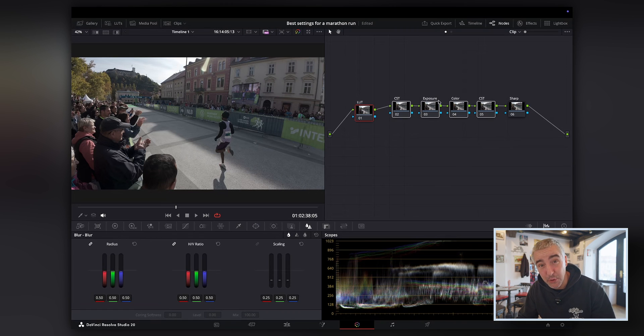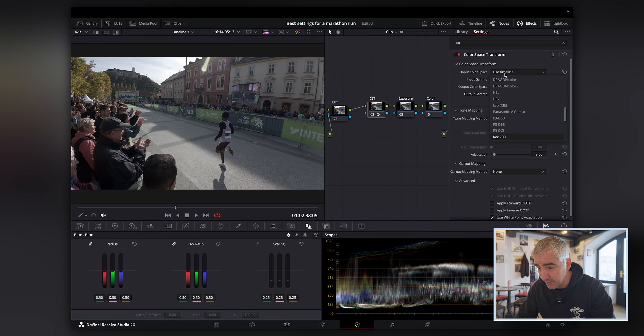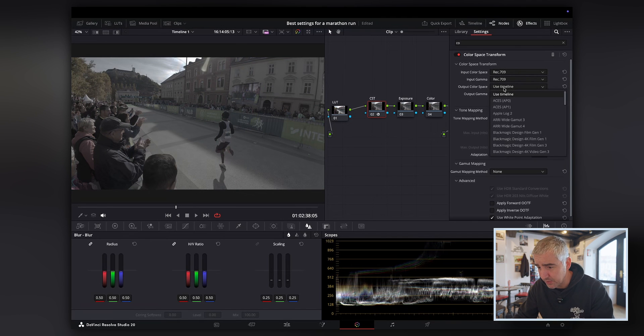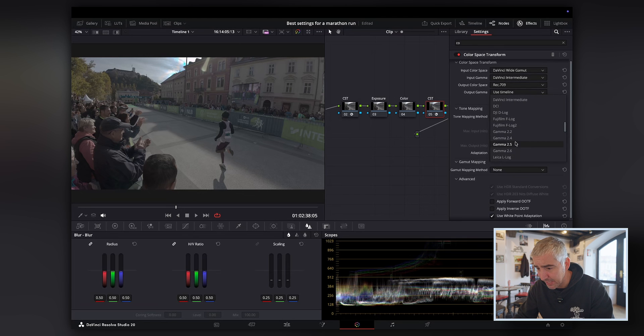These four nodes are: first I'm going to transform my regular colors into DaVinci Resolve colors, work with exposure and color within that wide gamut color space, and then transform it back into Rec.709. It's a bit of a detour, but you can use the same process with every camera. If the camera has a proper log picture profile you can convert from camera log into DaVinci wide gamut directly. So I'm going to search for my color space transform, bring it over, use Rec.709 as input and transform into DaVinci wide gamut and DaVinci intermediate. For the output color space transform, I go from DaVinci wide gamut and DaVinci intermediate back into Rec.709, choosing my gamma to match the output color space.